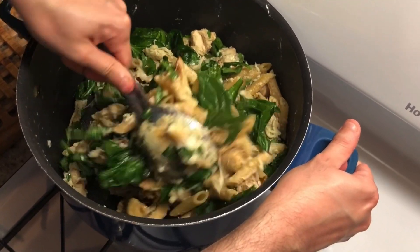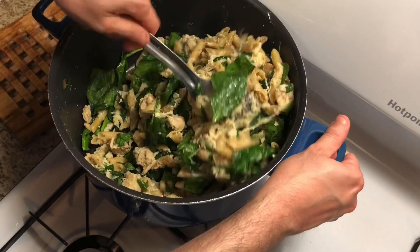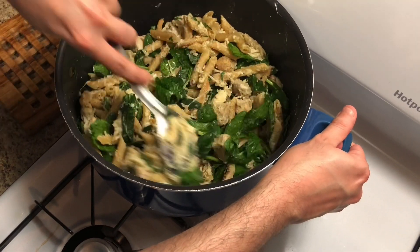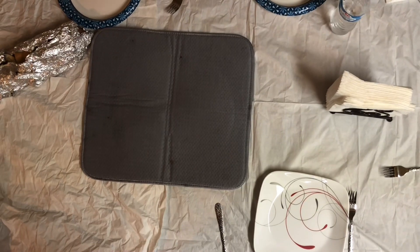Look how amazing that looks! Keep stirring until all that cheese covers the entire dish and melts, making it a creamy texture.